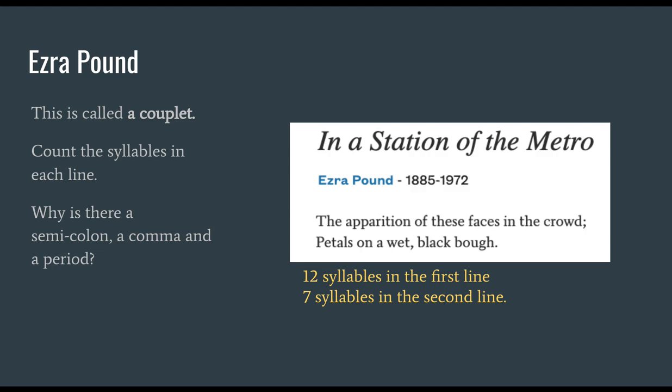So why is there a semicolon, a comma, and a period? The semicolon describes the two different spaces: the apparition of faces in the crowd — looking at passengers waiting to get on a subway — and the second line where he sees those faces as petals on a wet, black tree bough. The comma between "wet" and "black" is a formal, traditional way to separate two adjectives from the noun. The period at the end is the conclusion — it tells us the poem is done and leaves the image in our minds.